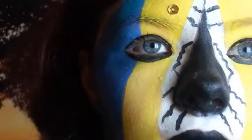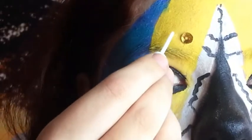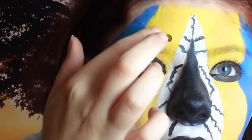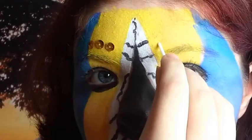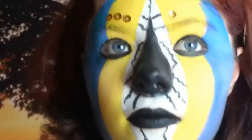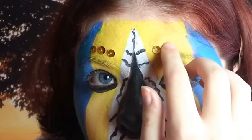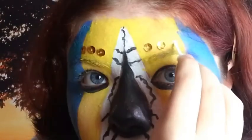Now I use sequins — you can do any pattern you like, any colour, but I chose yellow and blue to go with the design. I'm using eyelash glue to stick them on. You can use spirit gum, depending on what you can get your hands on really. Like I said, you can choose the pattern you put the sequins on — this just kind of came to me.